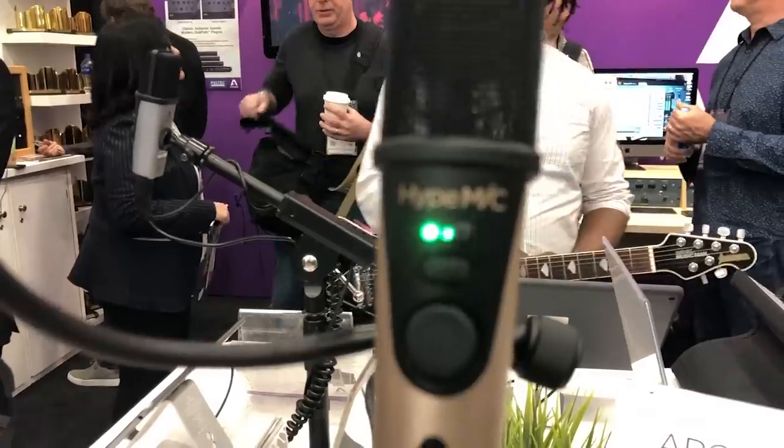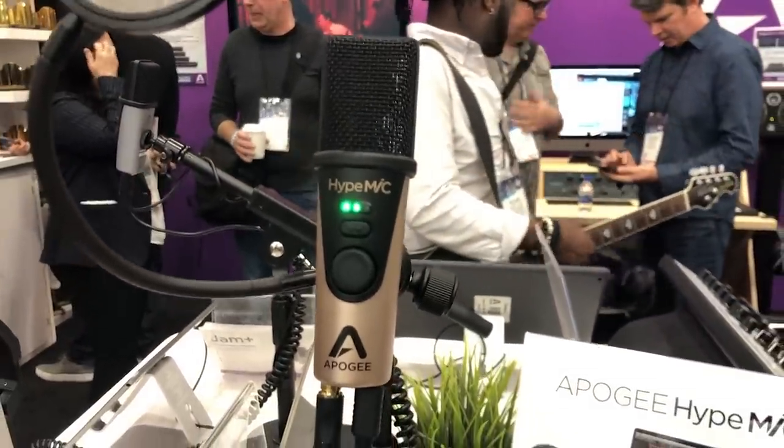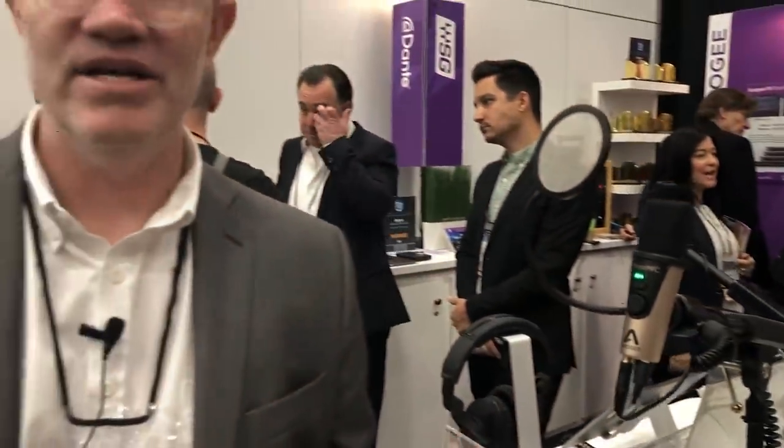The Hype Mic is also great if you're doing podcasting or any kind of streaming on Facebook Live. That compressor will give you a professional polished sound in real time, so the Hype Mic is really great for new media projects where you want a great sound with virtually no effort.